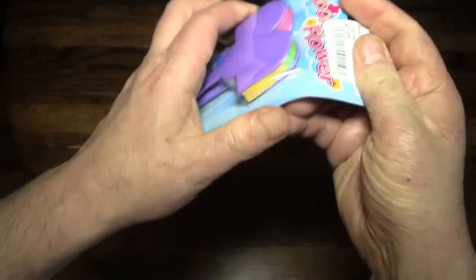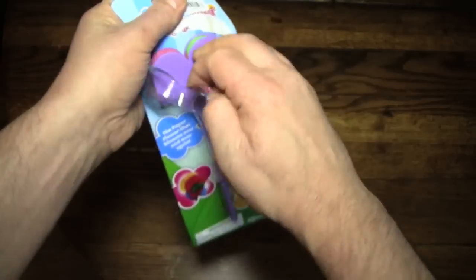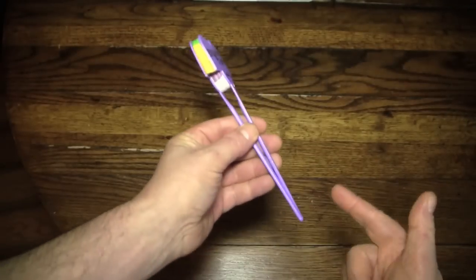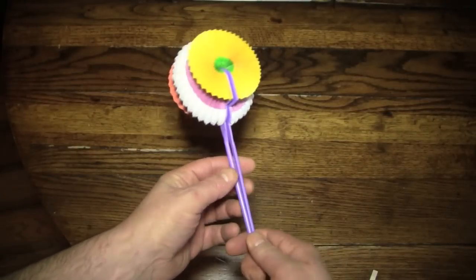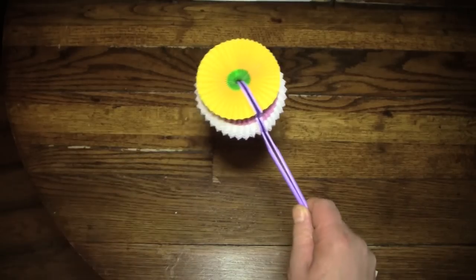Let's open this up and destroy its collectible value. Wow, this is sealed pretty good. And now, according to the directions, all I have to do is just flip this open. It's already — it is very flower looking.